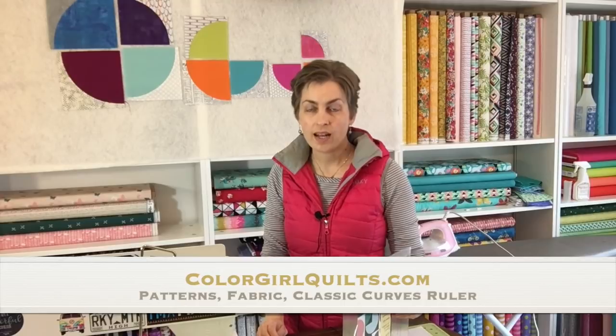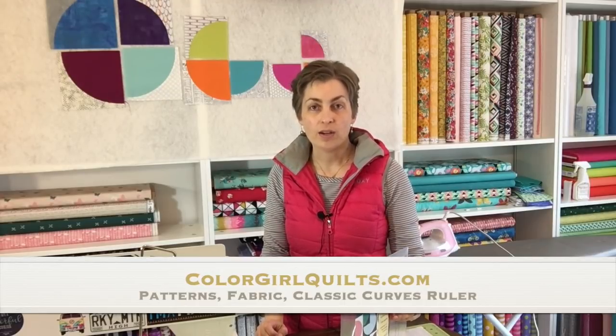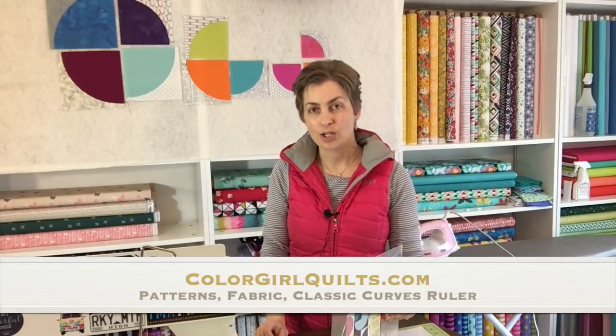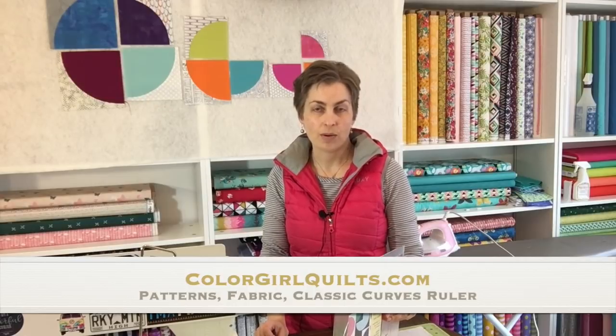If you want to get a classic curved ruler and you don't have one yet, you'll find them at your local quilt shop — you can ask for them there — or you'll also find them on my website colorgirlquilts.com in the shop, and you'll also see lots of different patterns and things that you can make with it to give you ideas there as well.